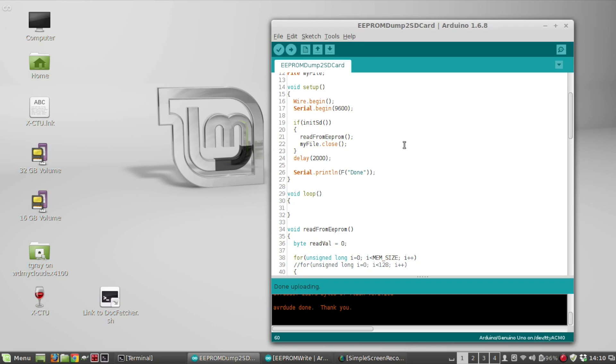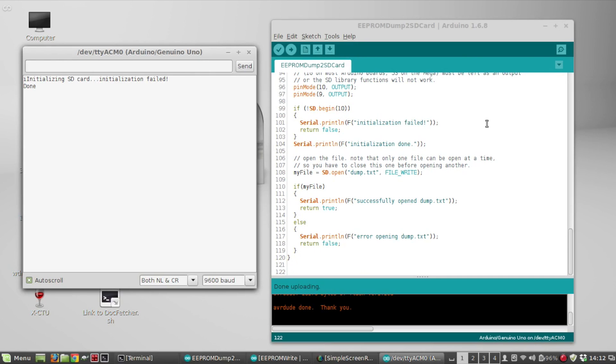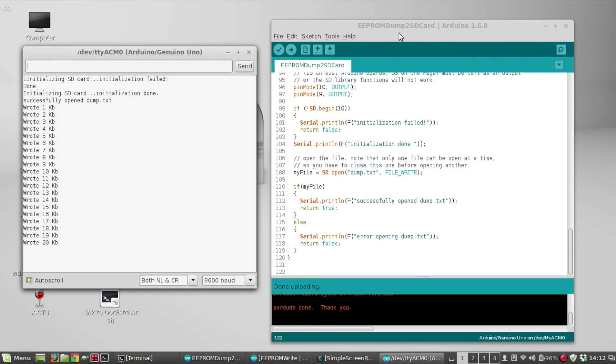I've just plugged the SD card into the data logging shield. I'm going to hit the reset button on the data logging shield — which is connected to the reset button on the Arduino — to start the sketch. It successfully opened dump.txt, and this is the debug output as it goes through: after every kilobyte it writes out the total number of kilobytes read so far.